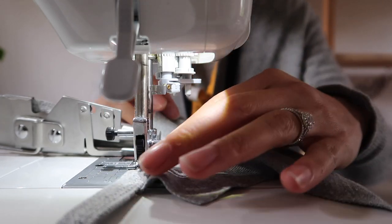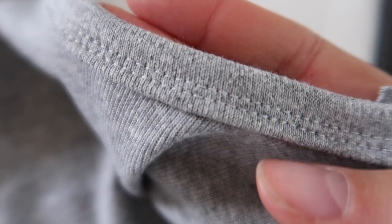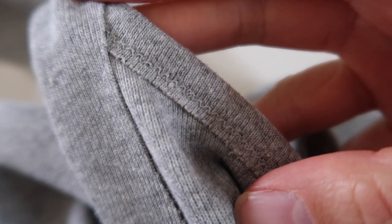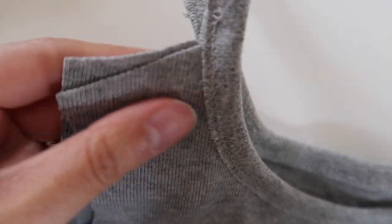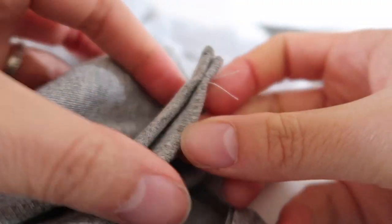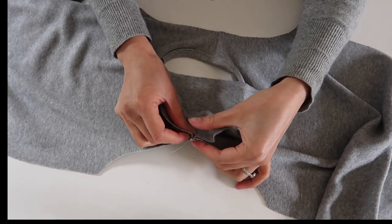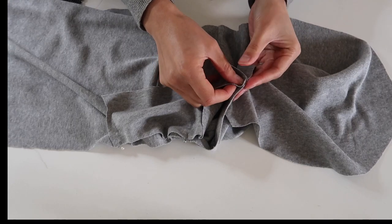Now that my neckline is bound I won't hesitate to use the attachment in future — I've got the hang of it. If you struggled with the binding attachment and want more tips, leave your questions below and we'll address them in a future video. With the neckline bound, I sew the other shoulder seam using a zigzag stitch, trim off the extra binding pieces to reduce bulk, push the seam allowance toward the back, and tack it in place. I've marked the middle point of each sleeve piece and lined it up with the shoulder seam before zigzagging the sleeves in place.